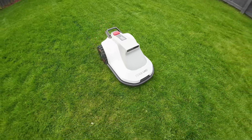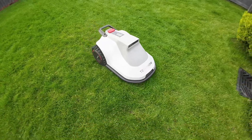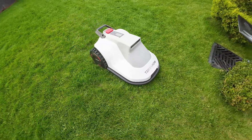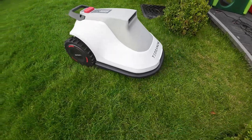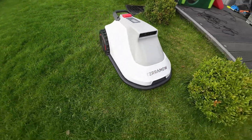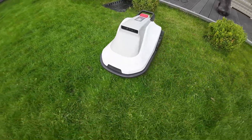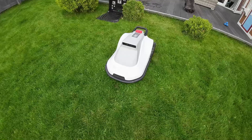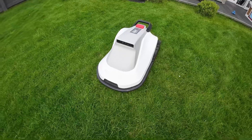Overall, I am very impressed with the device's mowing performance. My garden is well maintained and doesn't have many holes, however the grass itself is quite thick. Yet the Terra mode had no problems even during the initial mowing sessions when the grass was much longer than usual. The device covered the area systematically, didn't miss any spots, and provided a very consistent cut.